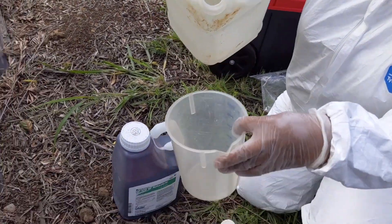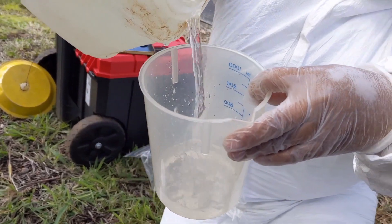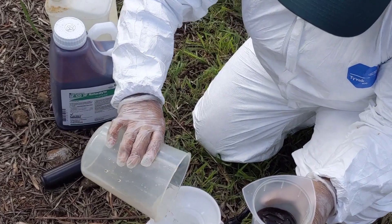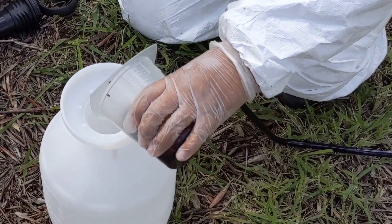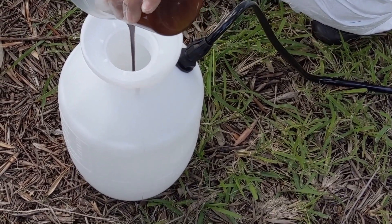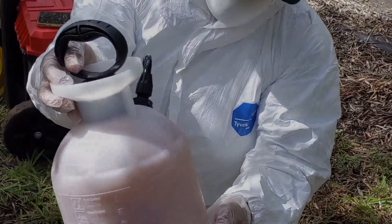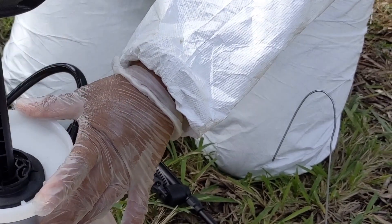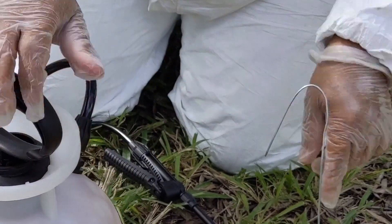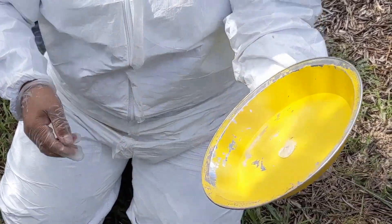GF120 is a concentrated product and needs to be diluted with water before application. It should be applied at 3 to 5 ounces dilute spray per tree using a 1 to 1.5 dilution, or at 5 to 15 ounces dilute spray per tree. Using GF120 with bait stations prolongs its effectiveness. You can create your own bait station using a plant pot saucer and other off-the-shelf equipment. Regardless of what you use, it should be spray painted yellow in order to attract flies.